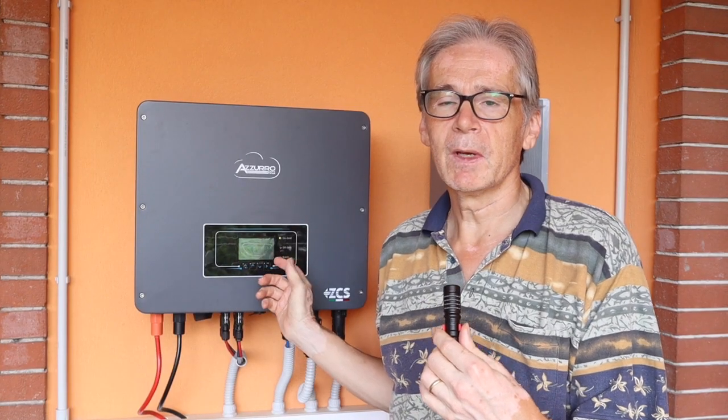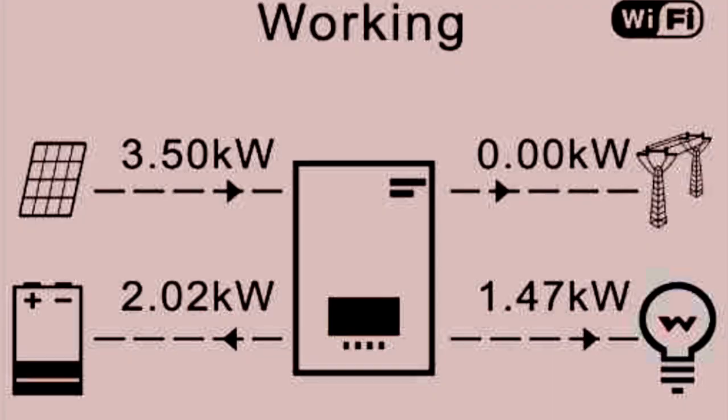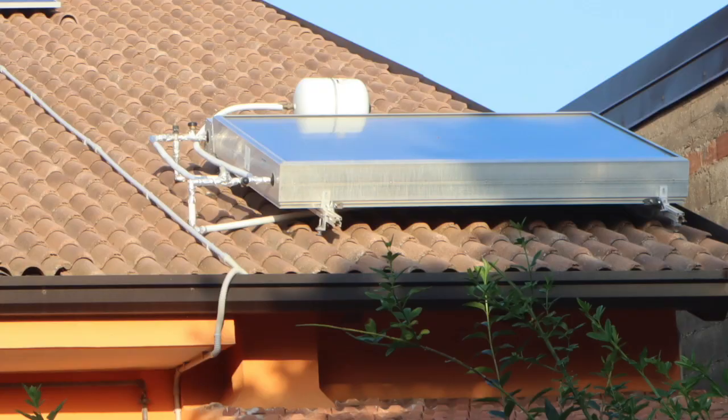There are 3 batteries of 5 kilowatt hours each. This system will also work in the case of a blackout. On the display you can see all the different energy flows which are possible. We also have a hot solar system — it is a storage under a flat collector. That means it is very simple and there is no pump necessary. The power of this solar collector is a little bit more than 2 kilowatt, and that means each hour when the sun is at its strongest it will give you 80 liters of shower water.